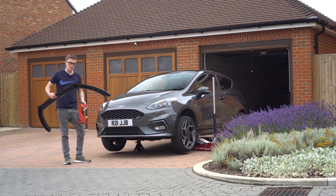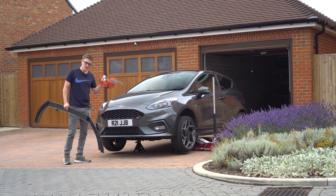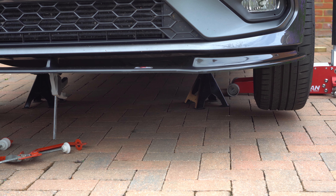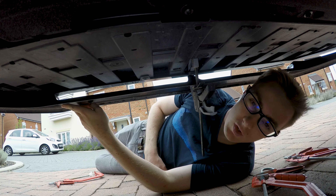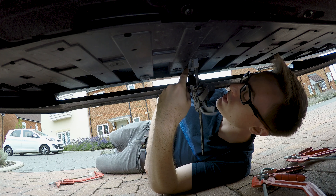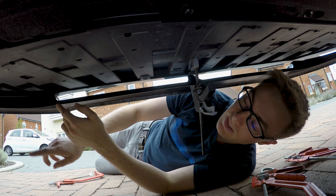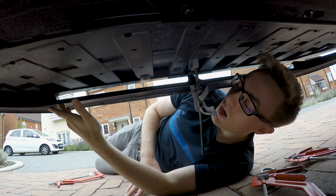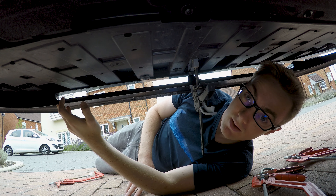I've got a load of clamps to hold the splitter in place whilst we drill the holes - you could also use tape, but today I'm using clamps. Now with my clamp holding it roughly into position, I've come across my first issue. Where we need to drill, you can't actually get behind the OEM bumper to put the supplied nuts on underneath, so I'm going to have to get creative because I need to get this on today.